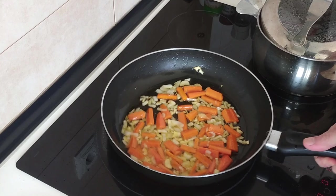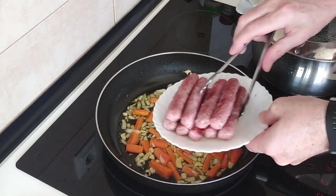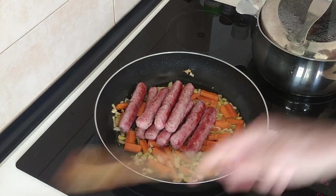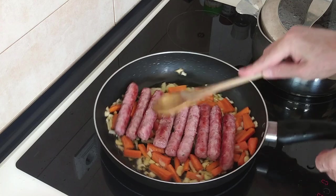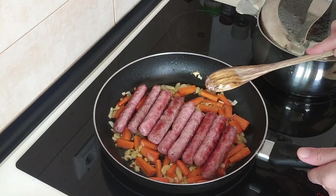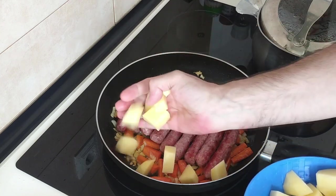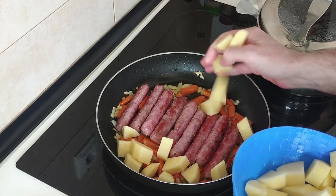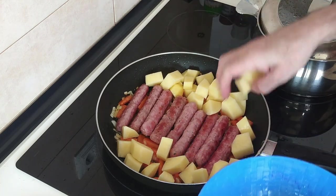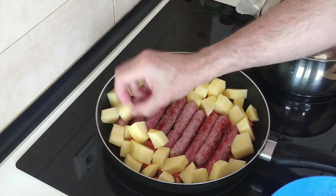So this is ready. Everything is nice and soft and going brown — at least the onion and garlic is. So I'm going to add the sausages in and then the juice. I'm going to spread these about, put the potatoes on either side — let's see if this works. I'm going to put potatoes on both sides, try and get it nice and neat. This wasn't the original idea, but it might work.